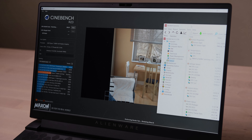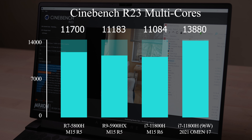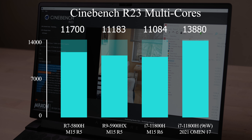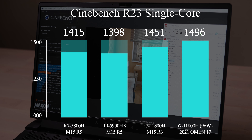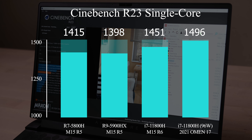Let's check some performance tests. R23 is a benchmark for CPU rendering performance. The M15 R5 multi-core performance is really impressive — it is even slightly better than the R9 version. Compared with the M15 R6, which equips an Intel 11th-gen i7 processor, the R5 performs much better. I don't think Dell gives the full power for the M15 R6, since based on my review of the 2021 HP Omen 17, the full-power 11th-gen i7 should hit around 14,000 with 96W. For single-core performance, the R6 comes back, but the R5 doesn't fall far behind. That proves my thought that the maximum CPU power capability of this M15 platform is around 54W. Overall, this R7 version M15 R5 gives a pretty decent CPU performance.